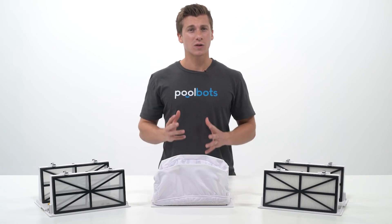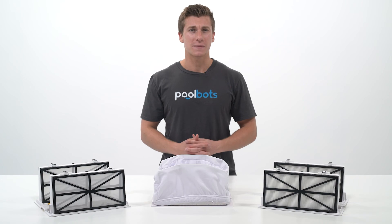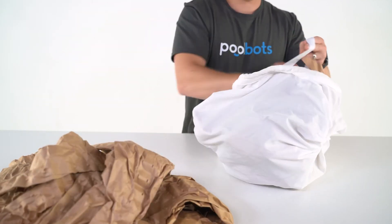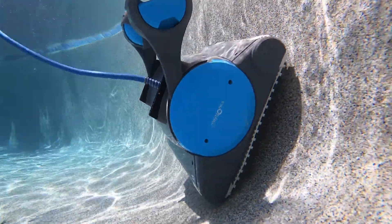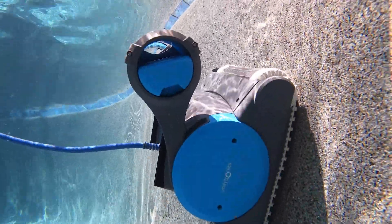Hey guys, it's Joshua with PoolBots.com and today we're looking at all the different filter types out there, from the ultra fine to the oversized leaf bag, and what to use each for, so you can maximize your pool cleaning efficiency and choose a robot that is right for your pool.